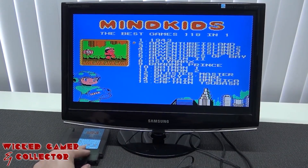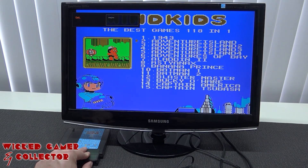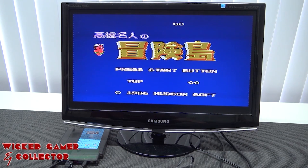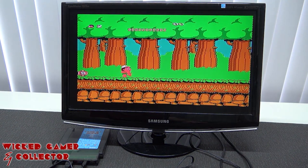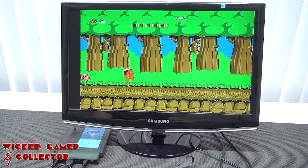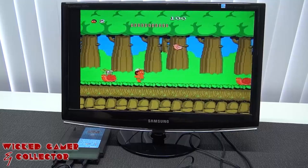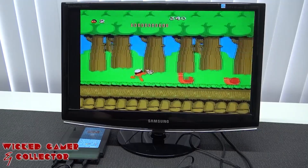I already mentioned there is a switch on here to switch between PAL and the other region, so let's check out if it works. This is PAL. Let's go to the other setting. It sounds indeed a little faster. So let's try a game — let's choose Adventure Island. I can hear a lot of interference. Let's go to the other region. There was a significant difference between the speeds of the games, but from now on I'm just going to leave it like this.